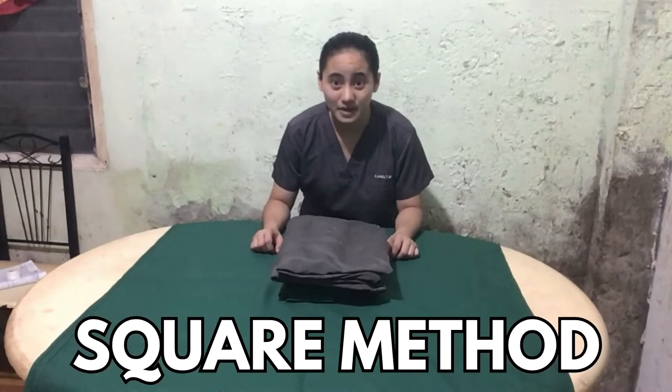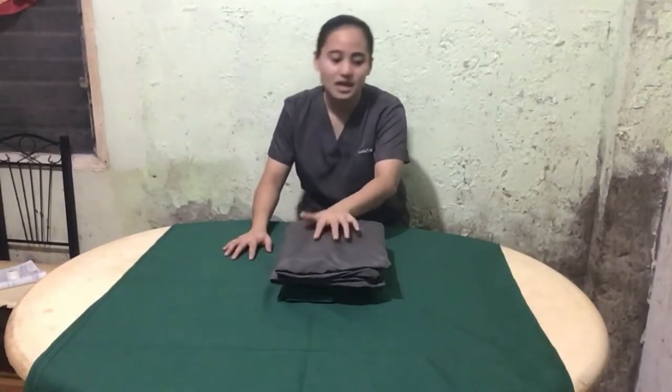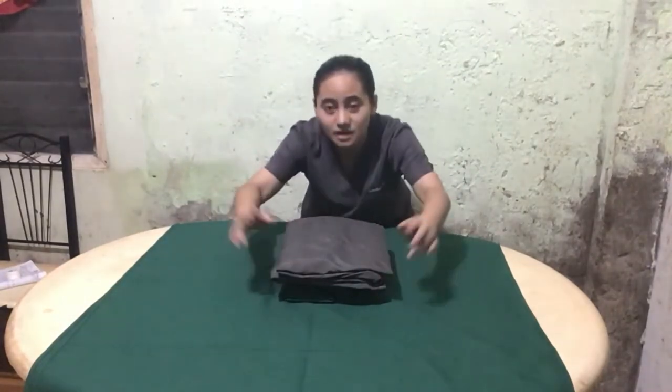Now we're good to go. The first method is called the square method. As you can see here, the materials are placed on the wrappers. The edges of these materials are parallel to the edges of the wrapper.